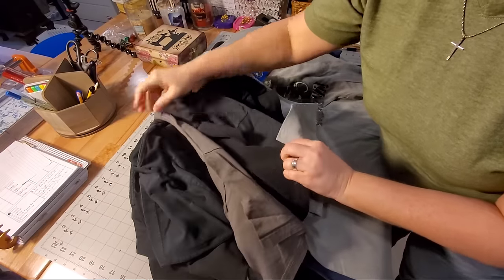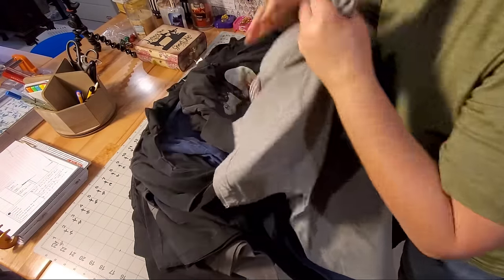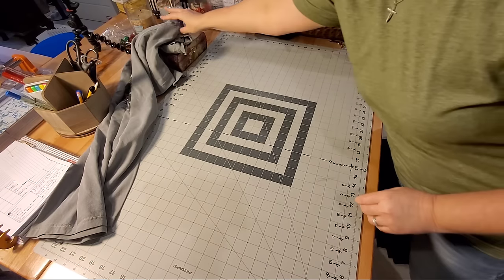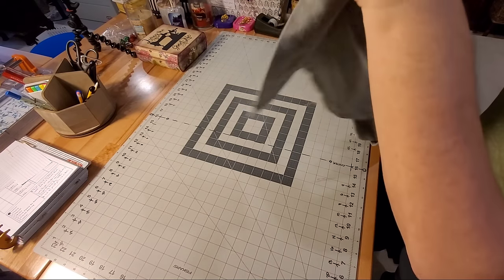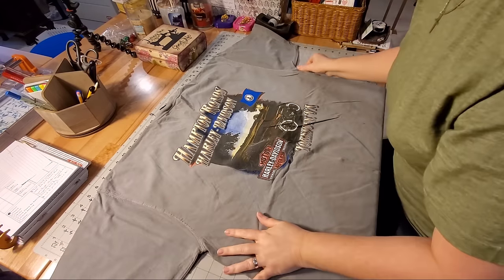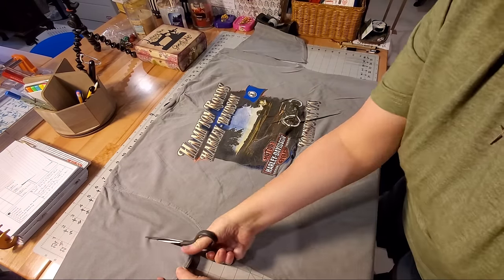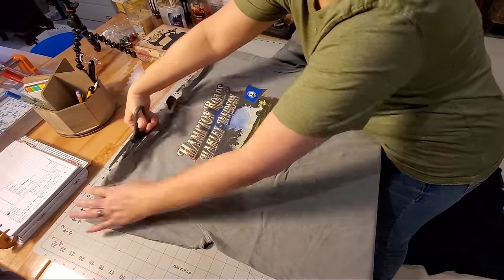For this quilt I was given 20 t-shirts, so I'm going to go through and select the 20 best logos. We'll work with this gray shirt and set the others aside. I'm going to show you how I separate the front from the back of the t-shirt. I do have a full tutorial linked in the description box if you're brand new to making t-shirt quilts.